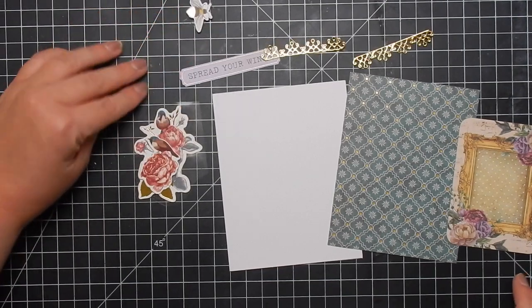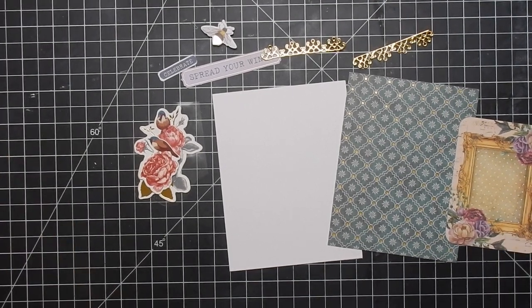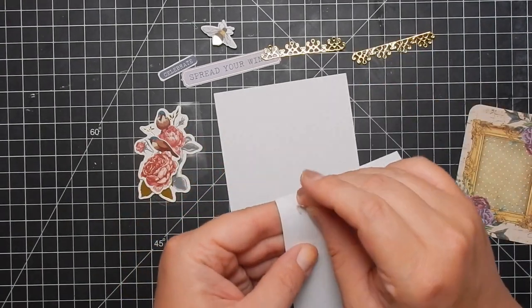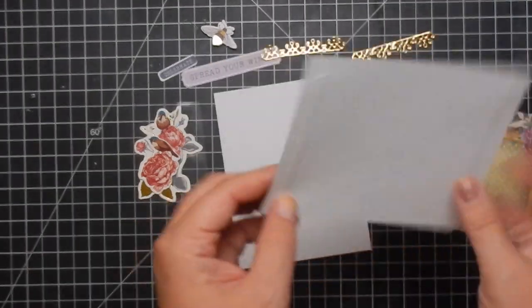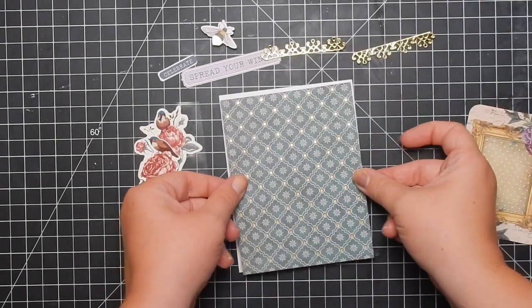I've cut out all my pieces. I have my sentiment and some ephemera pieces that I'm going to use, and my patterned paper. I already cut out of the foil cardstock — which comes in the kit — a little strip of decorative pieces that use the gold foil cardstock, which is really pretty. On the right I'm using one of those artistic trading cards.